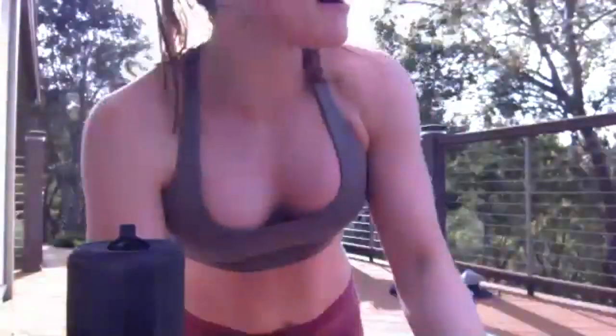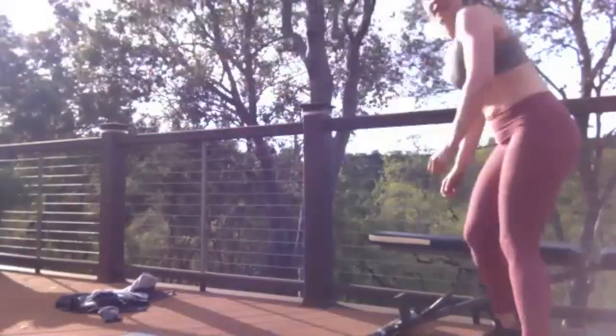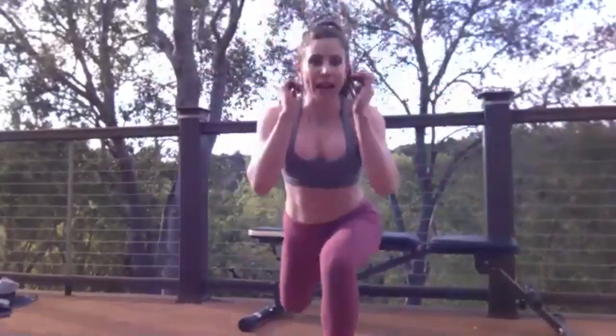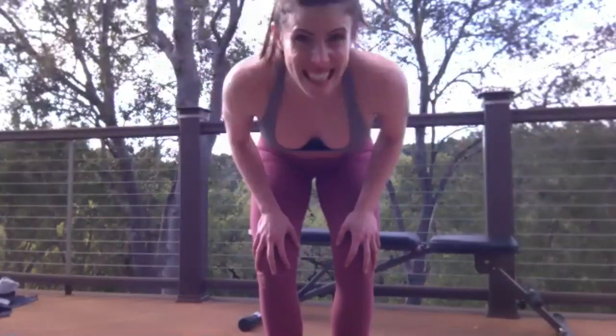That was hard. I'm going to move it a little bit — I think that's better. We're going back to lower body. Three exercises — the first one you're going to use your chair. Bulgarian lunges, okay — 30 seconds each side.